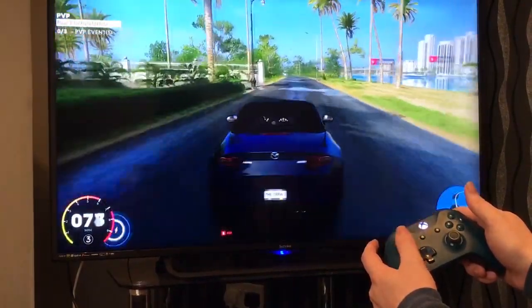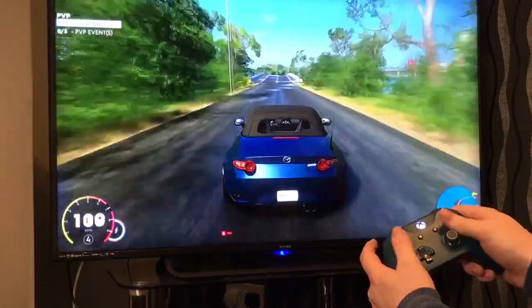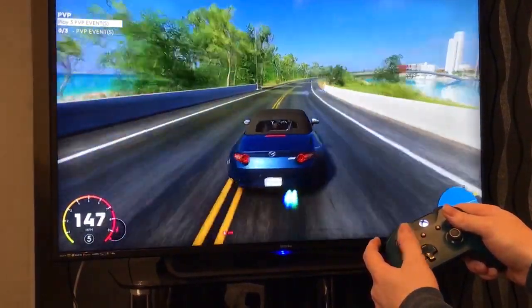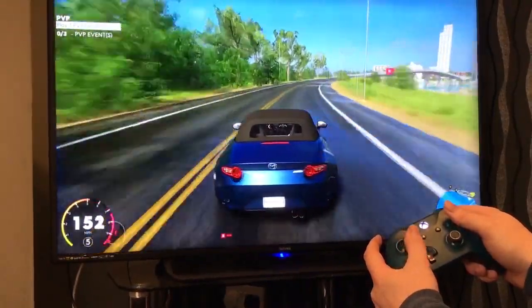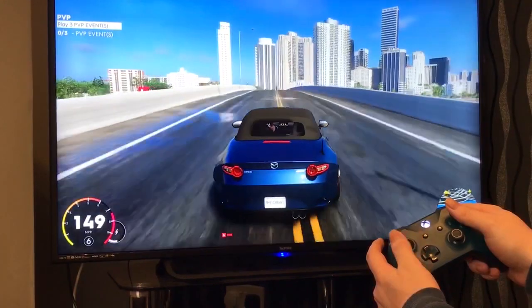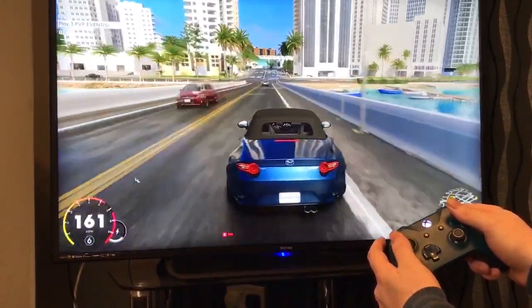I'll leave you with some footage of me playing. I was able to play near flawlessly using this method. There were a few hitches here and there but they were few and far between and may have been a result of me being quite a way away from my router. Your results may vary though. Just make sure that you're connected to Wi-Fi to give you the best experience and to not eat up your phone's data plan.